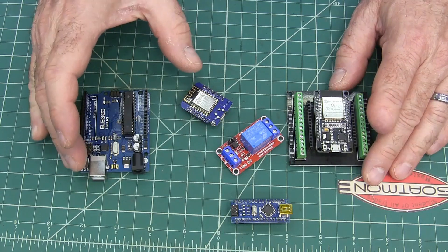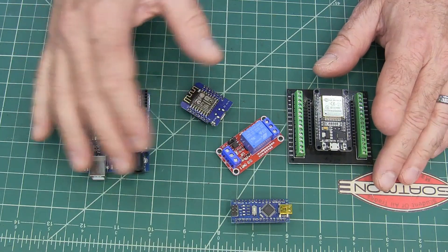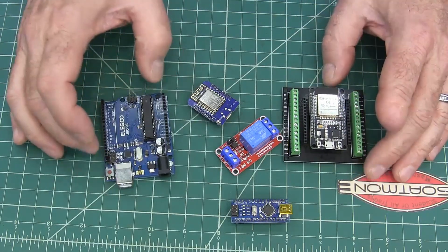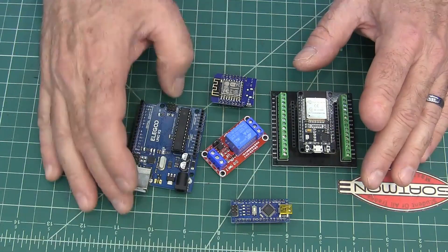Those of you who watch my channel know I like automation, and this is what allows you to automate things, figure out the programming yourself, and do exactly what you want with the sensors and automation setups you want to run. That's why I got into it, and I've really enjoyed it — it was much easier than I thought it was going to be.